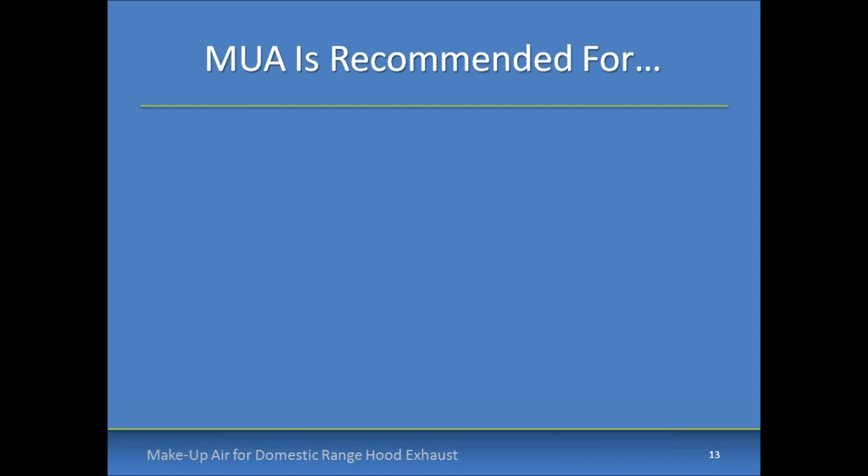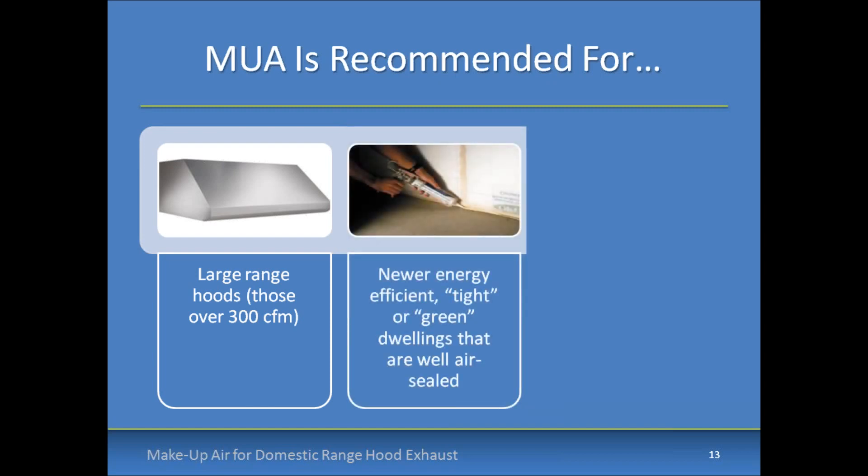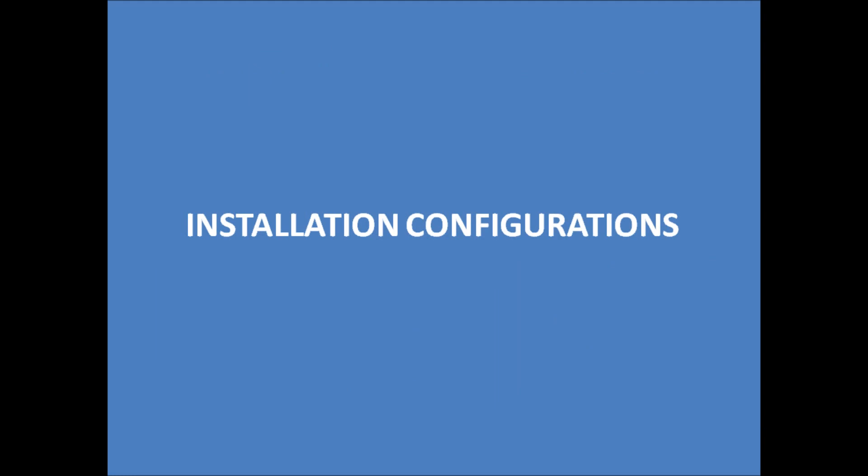Let's take a break from regulations and look at what manufacturer recommendations apply in cases where you don't have local code requiring make-up air. Broan, NuTone, and Best recommend make-up air when any of these situations occur: when the exhaust capacity of the range hood exceeds 300 CFM; if the home is considered tight construction or well air sealed; or if the dwelling has natural draft space heating or water heating appliances located indoors.